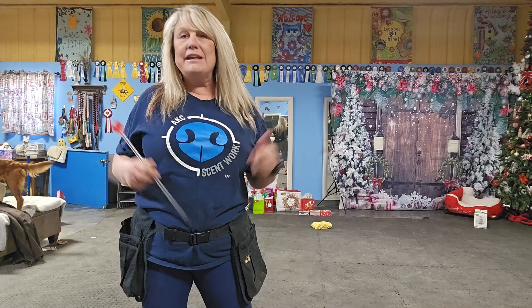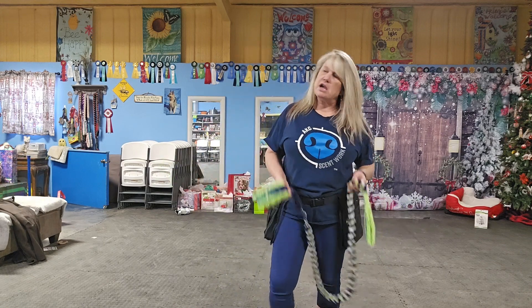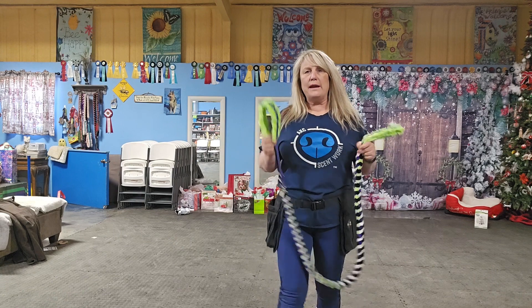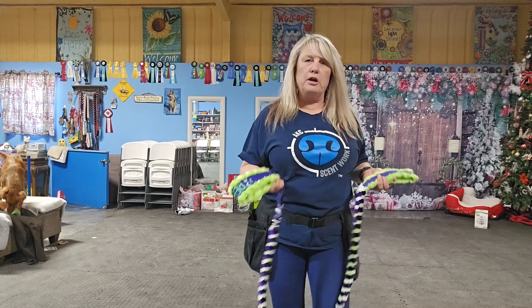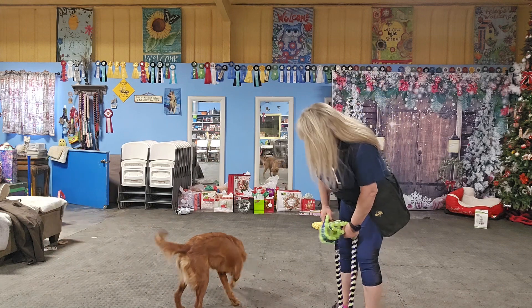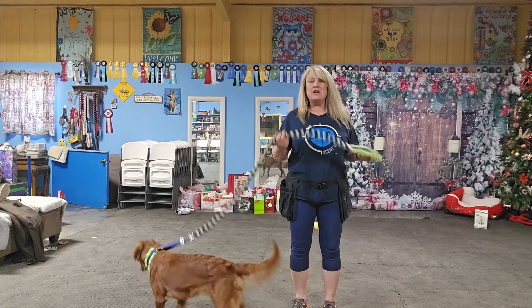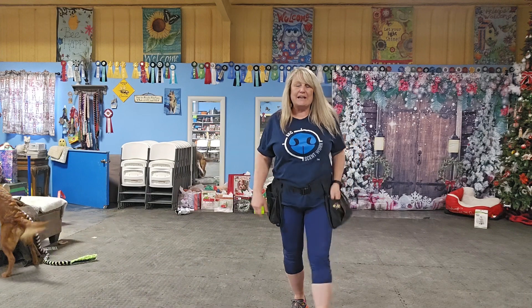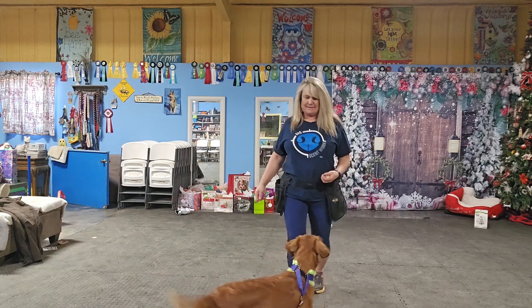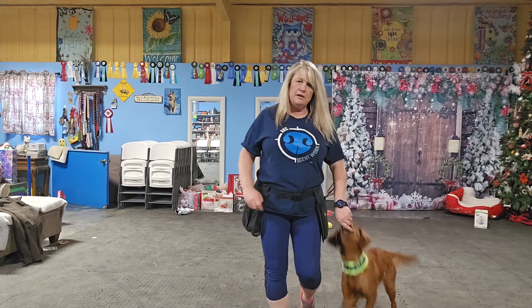From there, we're going to graduate to letting them drag a leash if they haven't been on a leash yet. I'm going to put my leash on my dog — most of you probably have harnesses or a collar and leash. Instead of walking her and fighting with the leash, I'm going to do the exact same thing I just did, but let her drag the leash. I'll get her in position and click and feed, click and feed, just like that.